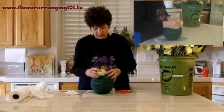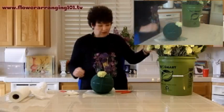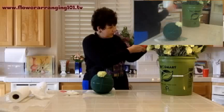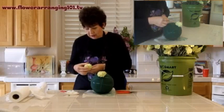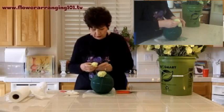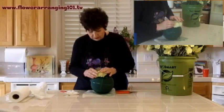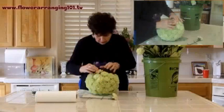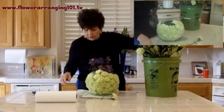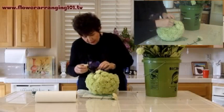I'm going to go ahead and place my first flower, pushing it in as far as it'll go. Then I'll cut the next flower and give it a little pet, which should increase its diameter just a little bit, and add it right next to the first flower.